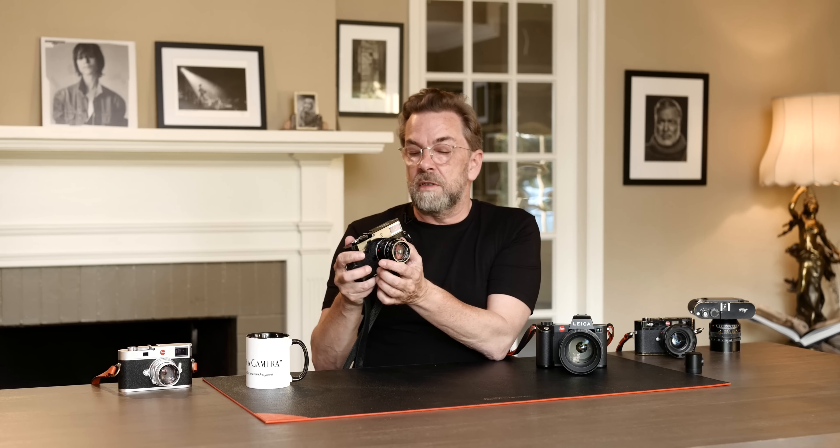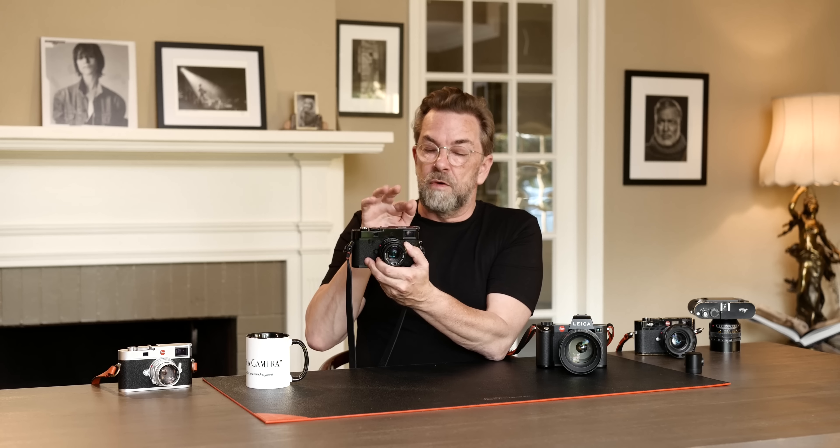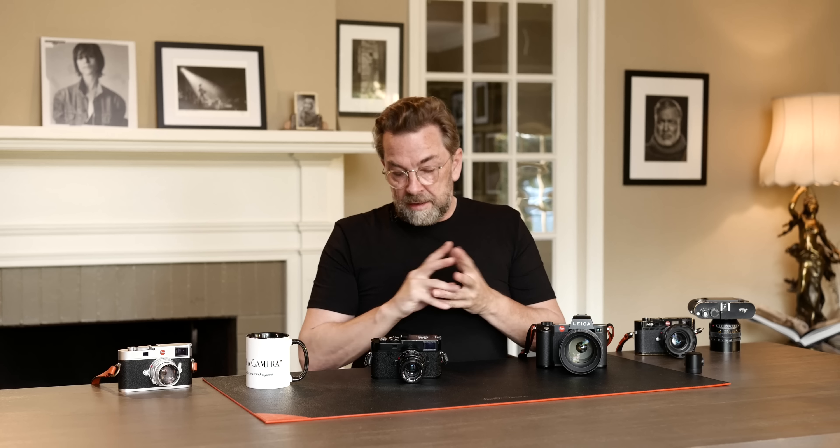Different ideas came up, and one of them was: what if we put in a prism and a mirror, so instead of looking through the rangefinder, you actually look through the lens, you see exactly where your focus is and what the frame is. And that evolved into what we call SLR cameras — single lens reflex cameras.